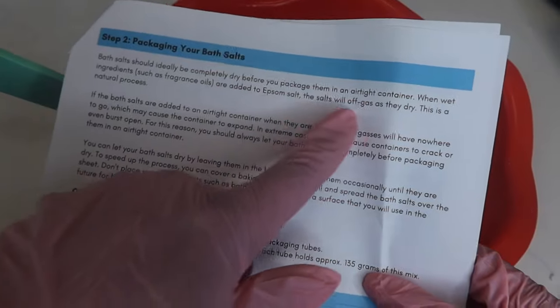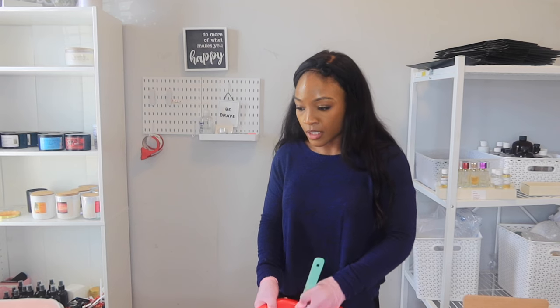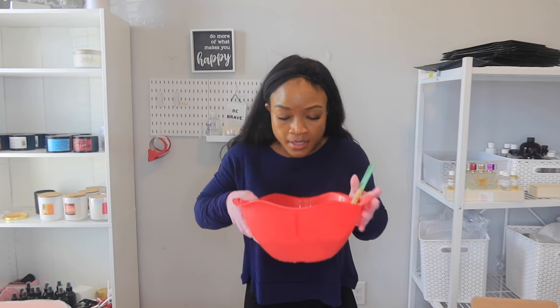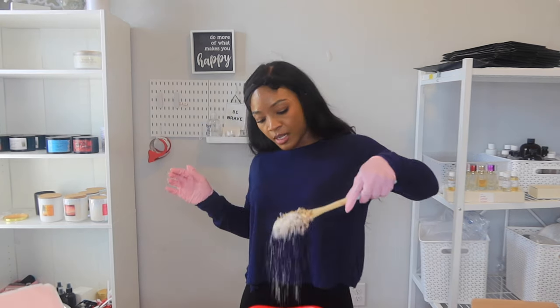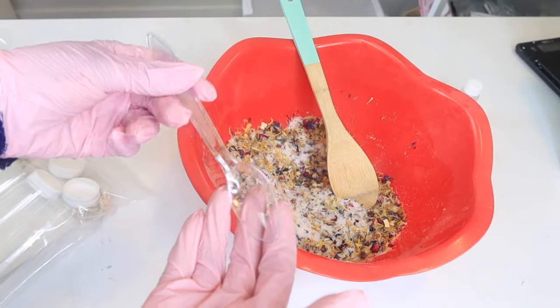The bath salts should ideally be completely dry before you package them in an airtight container. When wet ingredients are added, the salts will off-gas as they dry — this is a natural process. Let the bath salts dry by leaving them in the bowl and stirring occasionally until dry; you can cover with a baking sheet. We literally just made bath salts! This Huckleberry and Sugar Blossom fragrance is heavenly. We only used 7.5 milliliters — the max is three percent, which would be about 24 milliliters — but it's super strong, there's no reason to go higher. I'll check in around 30 minutes when we're ready to package them.